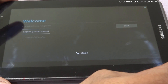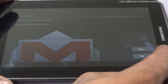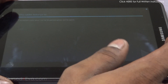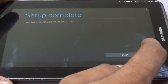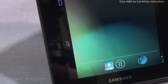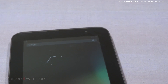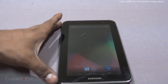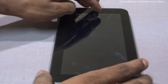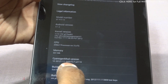Alright, we are up. Let me quickly get through the setup here. Once setup is complete, go into Settings, then About Tablet, and there you can see it's running CyanogenMod 10.